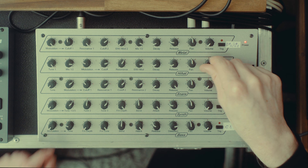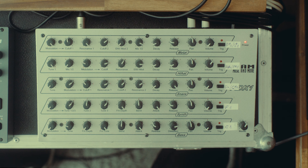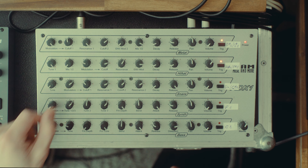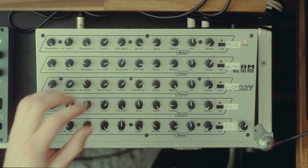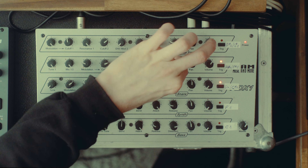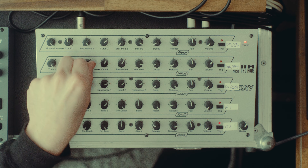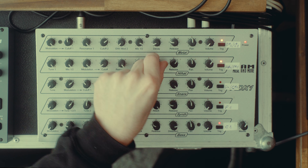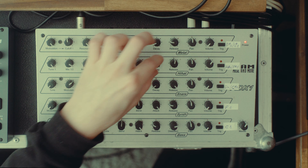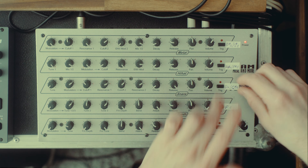Next is the hi-hat sound — interestingly, I would have called this one 'metal' and the previous one 'hi-hat,' because this one sounds more metallic. You have a noise source that works similarly to the top row, and then you have this more metallic sound which to me sounds almost like a triangle — not the waveform, but the actual physical metal triangle. Again you have a filter, modulation for the filter and resonance, and you can mix it with the noise sound. There's already a lot going on in these two sounds.